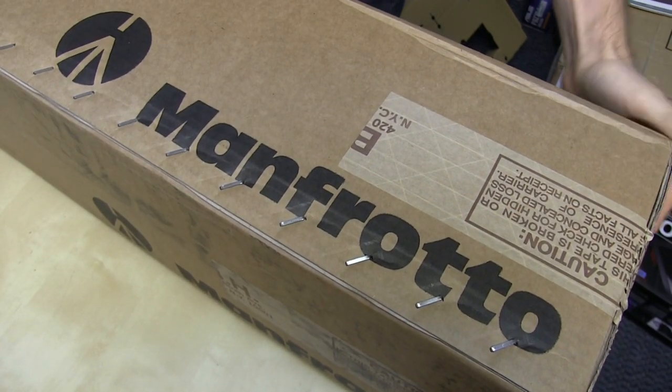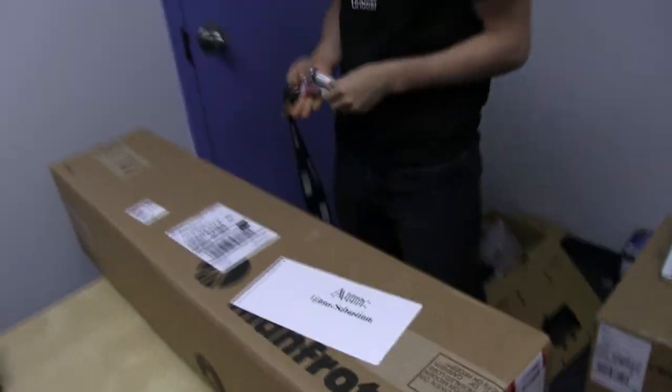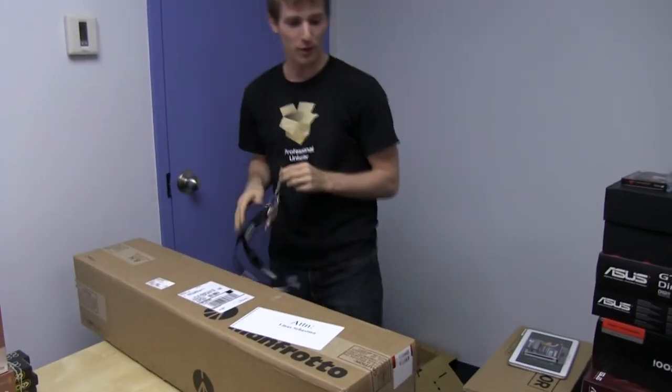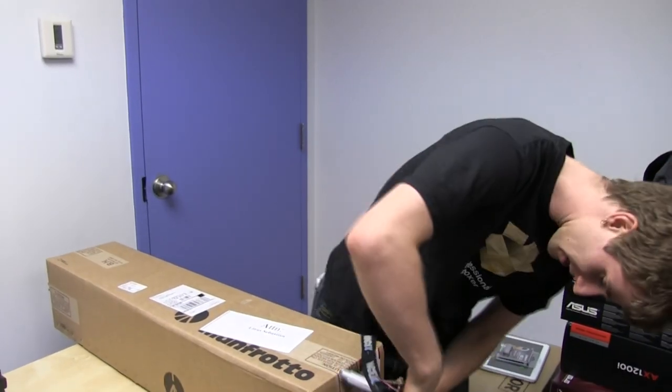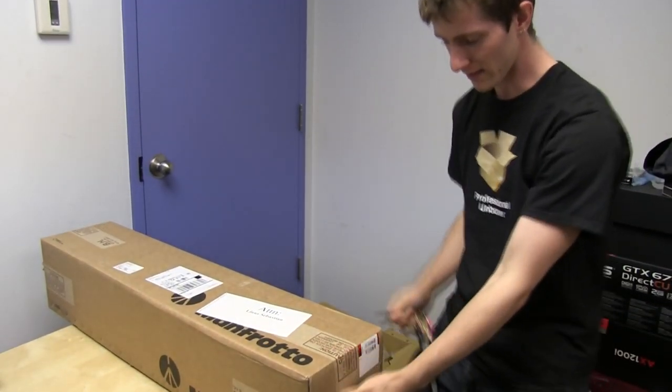Welcome to my unboxing and first look at my new tripod. This is a Manfrotto something or other — can't remember what it is, but we'll open it up. It's got really good reviews on the online store that I bought it from, so I'm hoping that it's awesome.